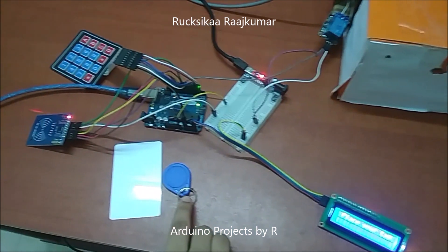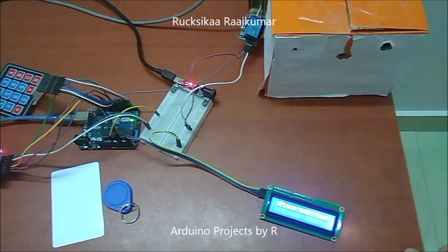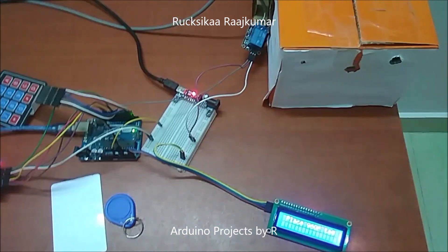When the solenoid door lock is turned on, it will change to its unlock position. And when I place the unauthorized tag on the RFID reader, it's going to say that the tag is unidentified and it's not going to grant access.